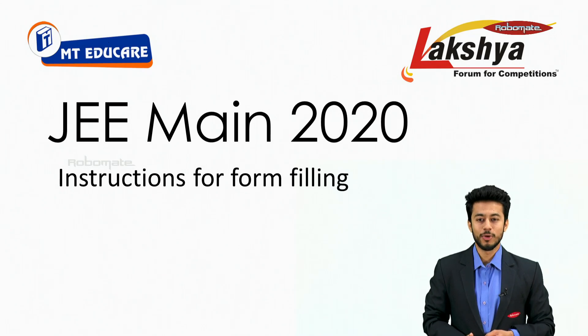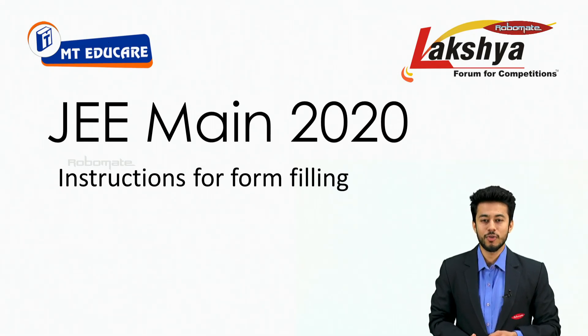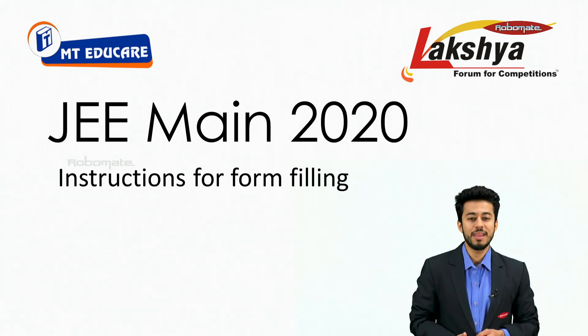Hello guys, welcome to RoboMate. Today we are going to discuss the instructions for form filling of JEE Mains 2020.